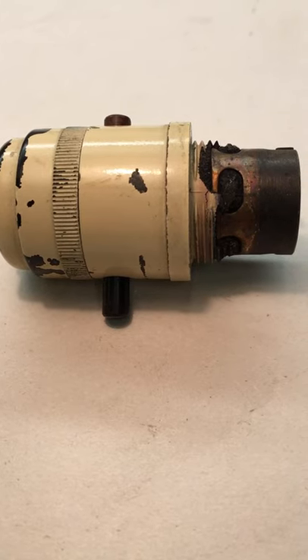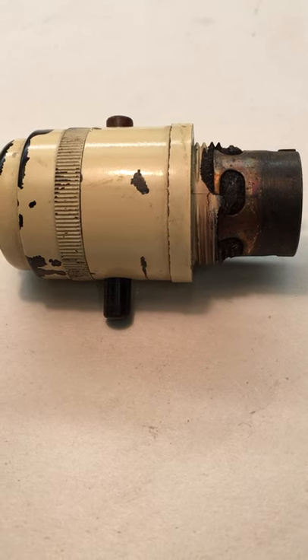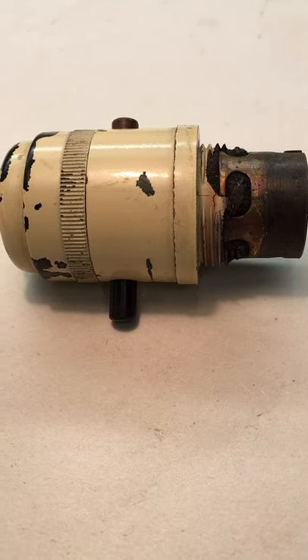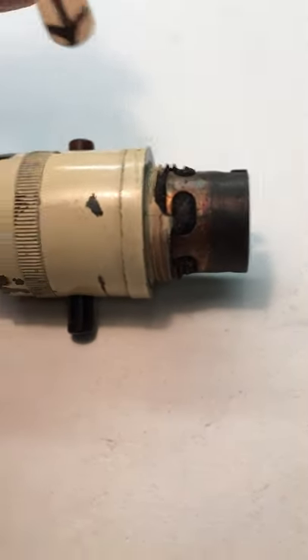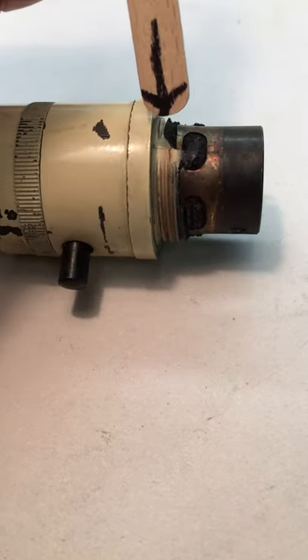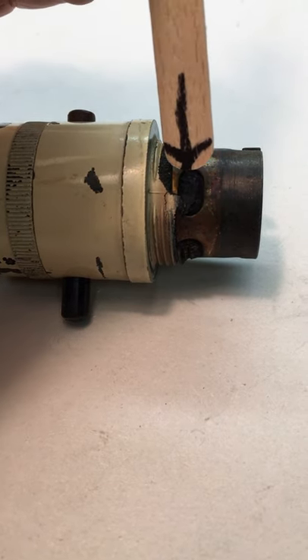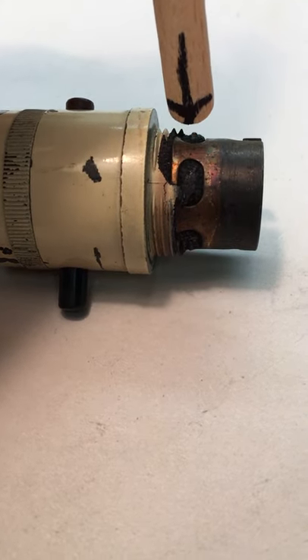So today I'm going to go through the process that I use to restore these Crabtree Anglepoise lamp holders. As you can see, the threads and the Bakelite and everything is just completely disintegrated. So the first thing to do is to take all of this threaded section and all of the Bakelite you see sticking through the actual bulb holder itself, and remove all of that with a Dremel. I'll do that and I'll get back to you.